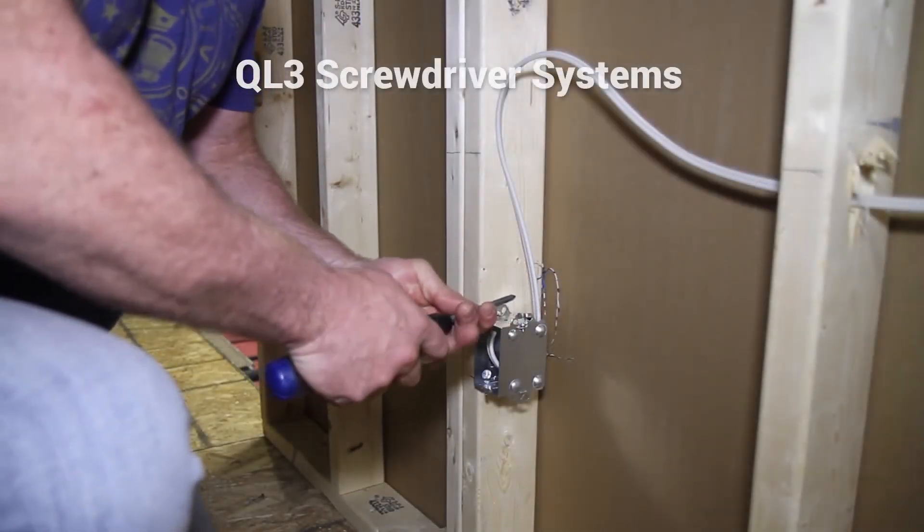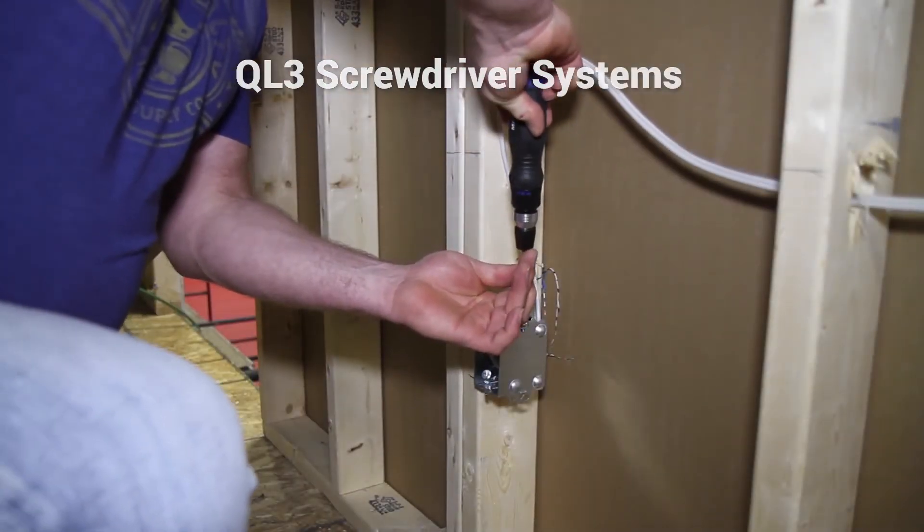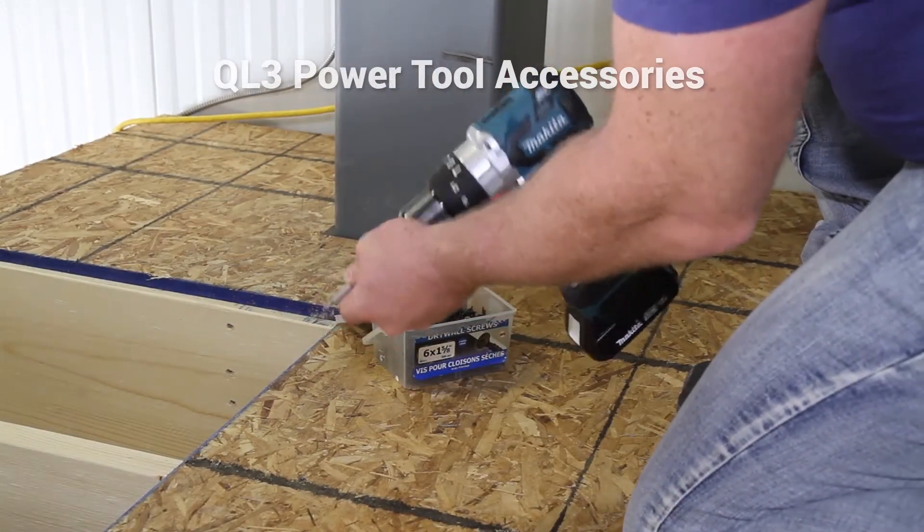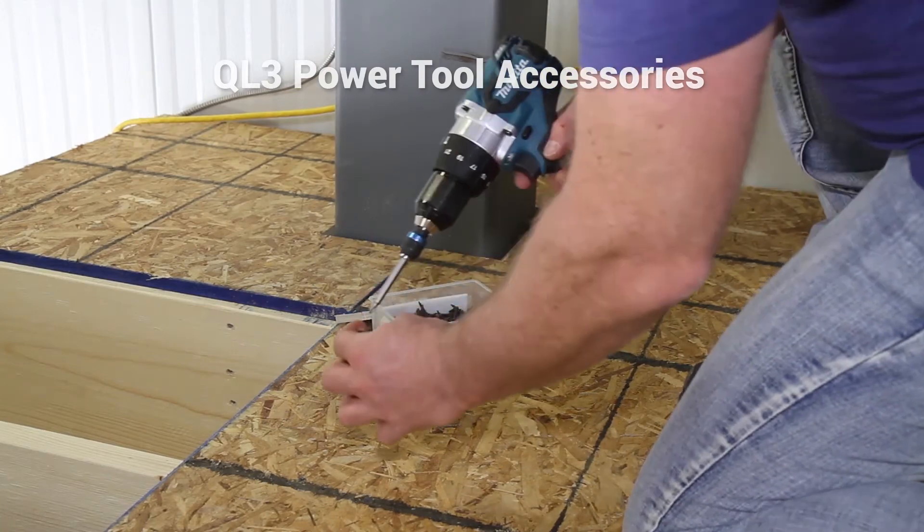QL3 provides the most innovative and versatile quick connect screwdriver system, delivering the safest, secure, and professional quick connect power tool accessory system.